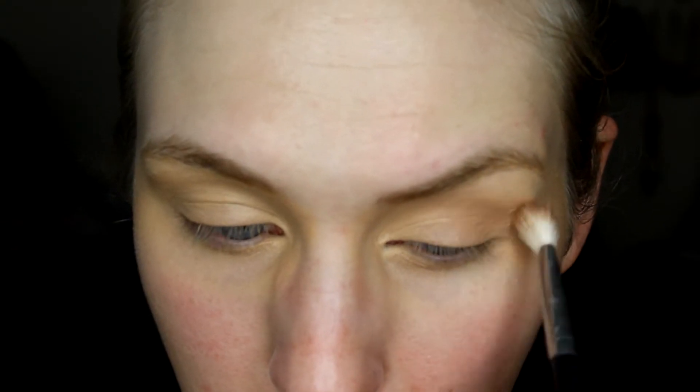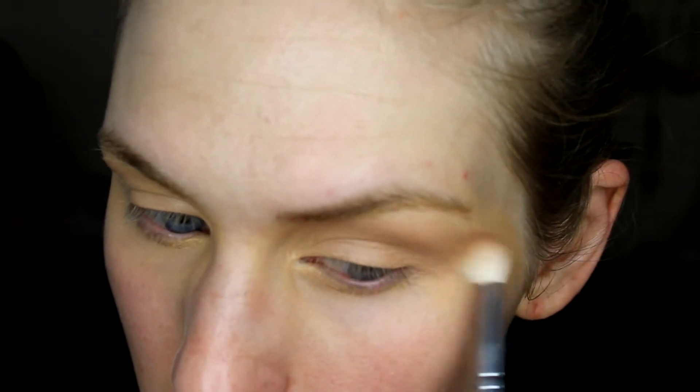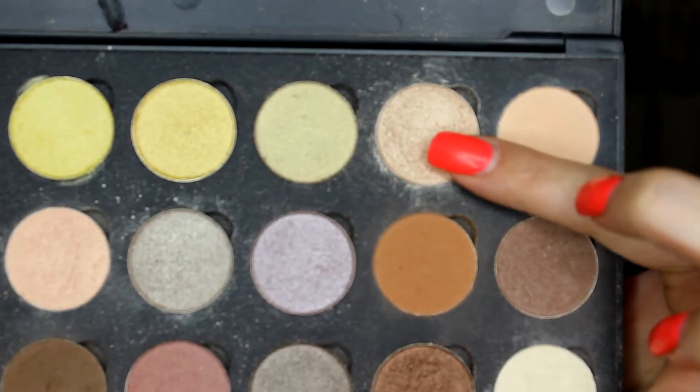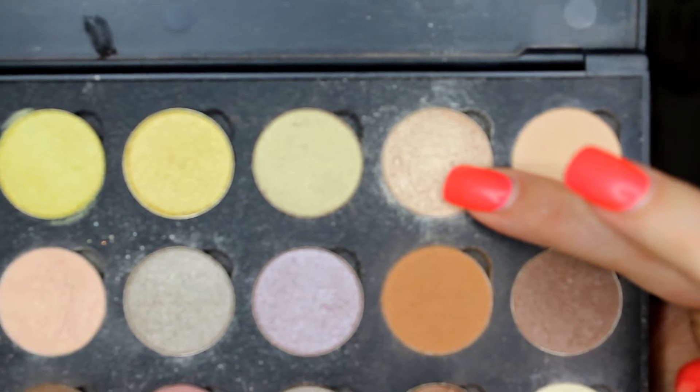To start off I'm using the Coastal Scents Hot Pot in Oatmeal Tan, picking that up on a fluffy brush and just working that into the brow bone area. Once you have that on, I'm going in with another Coastal Scents Hot Pot in Fleshtone — it's just a shimmery champagne color — picking that up on a flat shadow brush and pushing that into the lid.